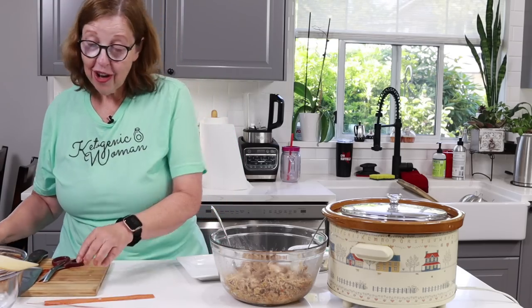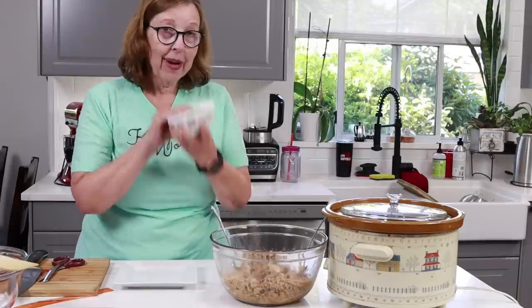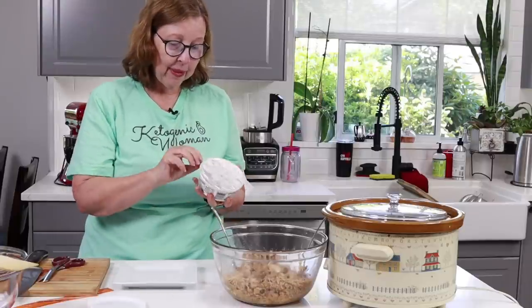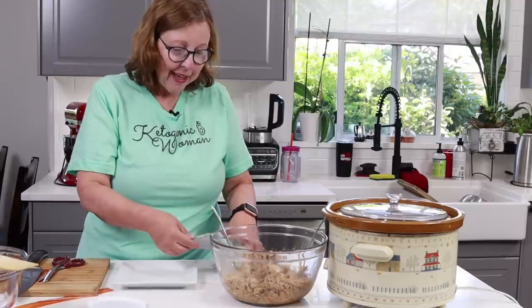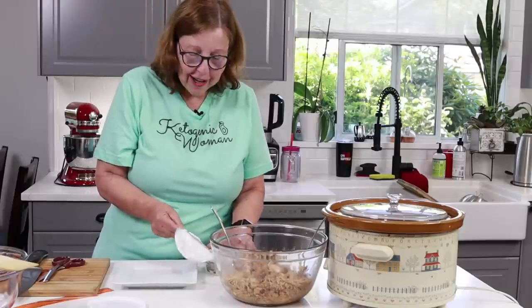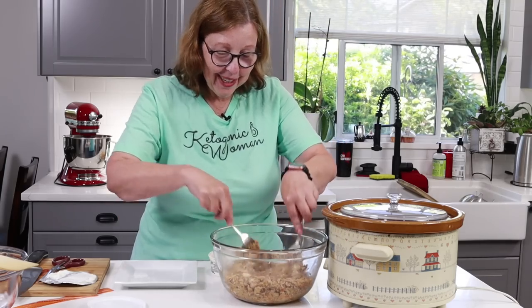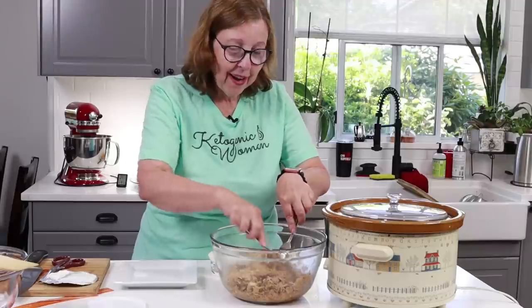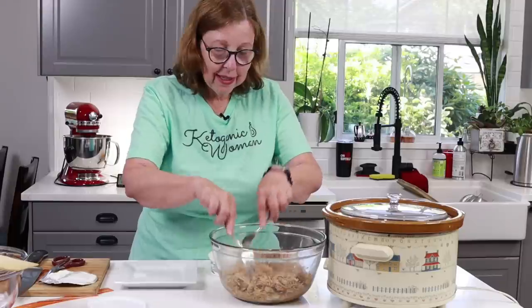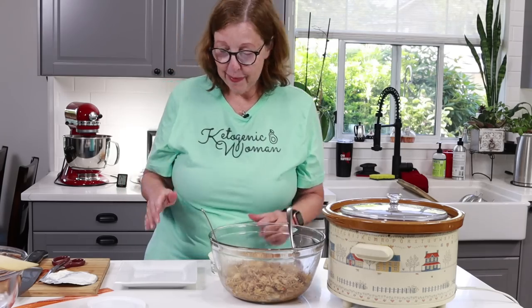My fridge is pretty empty — I don't have taco toppings like shredded lettuce, cheese, cilantro, or avocado. Pretty much just meat, eggs, bacon, and sour cream, trying to keep the bare essentials for my clean ketovore month. No sweeteners this month. I'll give you an update in my next Tuesday talk, but it's going well — I've had no sweeteners of any kind in five days, sticking to meat-based foods with a little fermented food and spices.